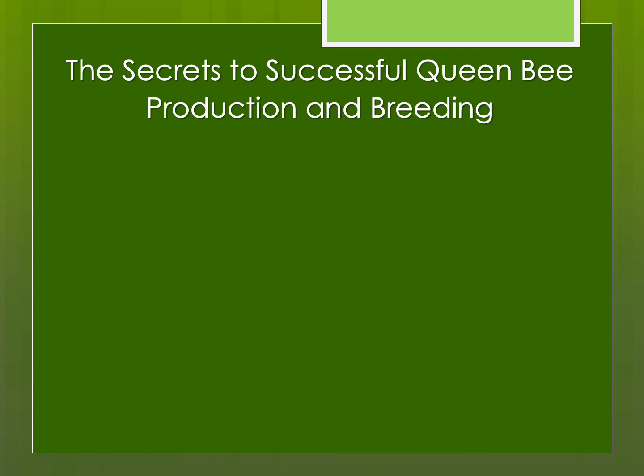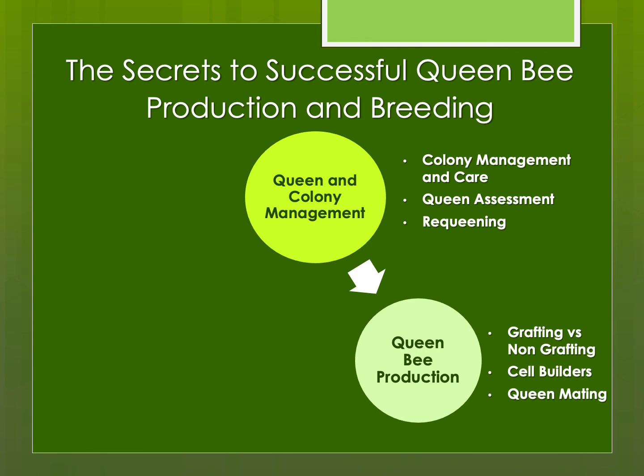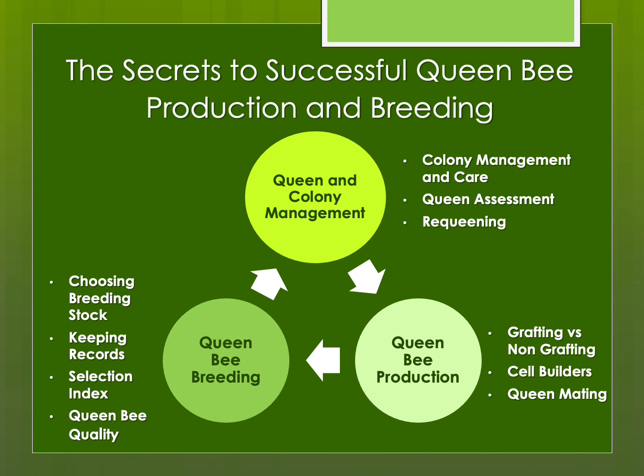If you really think about a successful queen bee breeding program, there are three components you need to consider. First is the management and care of the colonies themselves that you're going to use as a source for your breeding stock and also for your cell builders — how to assess your queens and when to requeen. Then the queen bee production itself, whether using grafting or non-grafting: how do you use cell builders and how do you get those queens mated? The last component, which is often forgotten, is the breeding itself — not just producing queens, but choosing your breeding stock, selecting it, keeping records, and ensuring queen bee quality. Essentially the secrets to success involve all three of these components. That's the end of my very brief introductory presentation. I hope you find this series of presentations useful and helpful as you try to improve your queen bee production and breeding program. Thank you so much for watching.